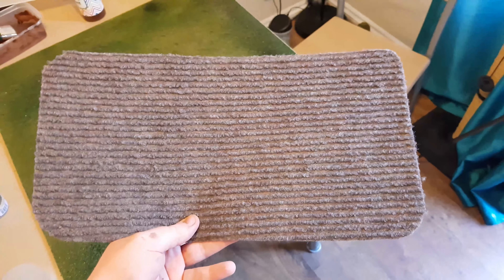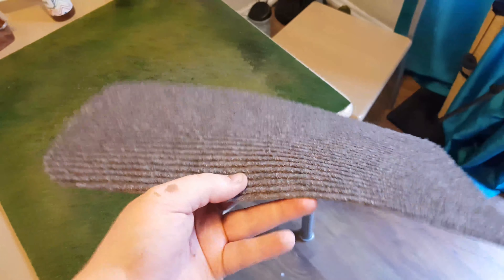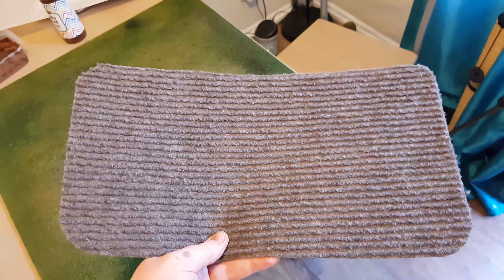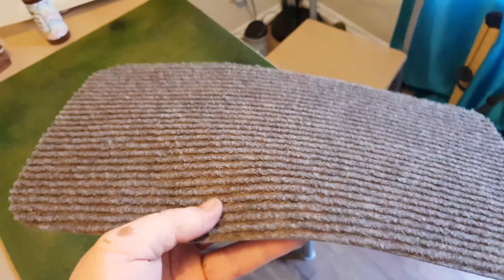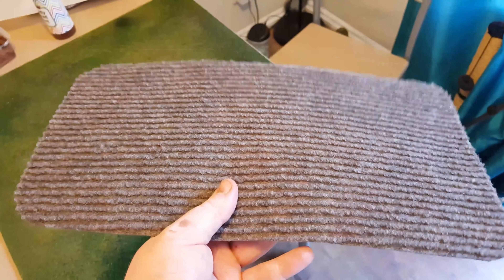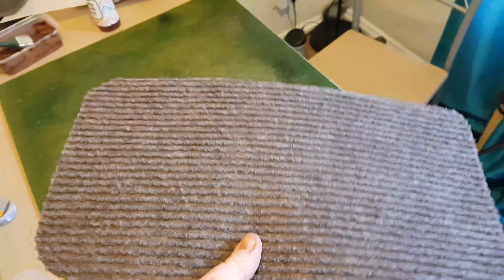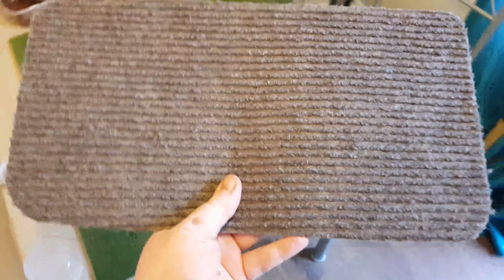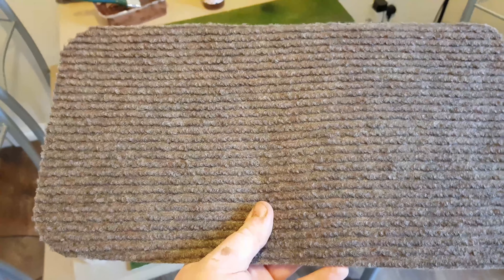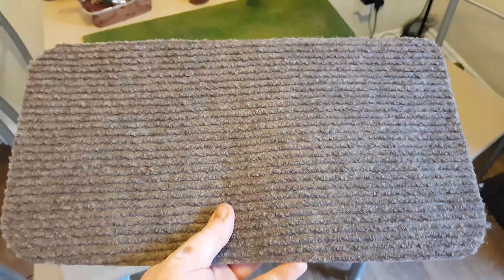Hey guys, it's Ken from Miniature Wargaming Warriors. You're probably wondering what I've got in my hand — it's a doormat, two pounds from B&Q, Home Depot in the US. This is going to become a field. As you can see there are nice little grooves already in there. I'm going to take you through how to make this into a field — paint it, put some flock on it, and make it look nice. Let's see how it looks at the end.